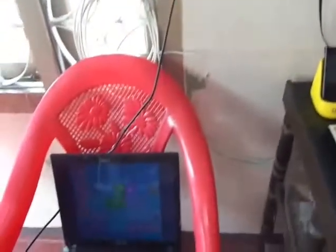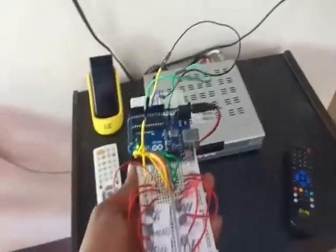This is my TV I am going to control using the touch remote controller. I have given two inputs: one is a DTH connection using AV connection, and I connect my laptop to the TV using a VGA connection. This is my original TV remote controller — instead of that, I am using my touch remote controller to control my TV.